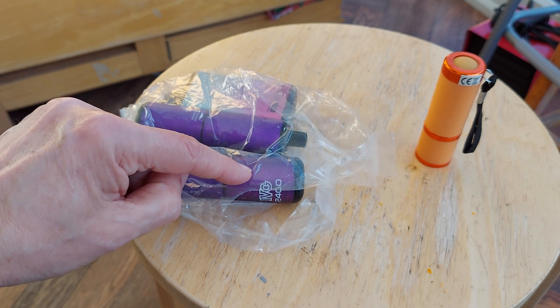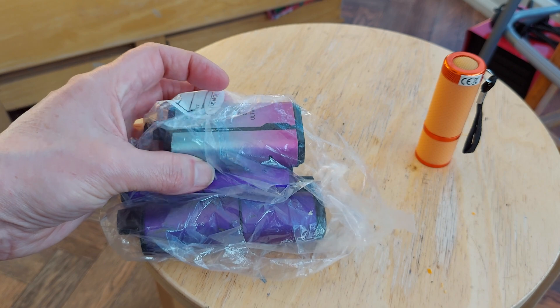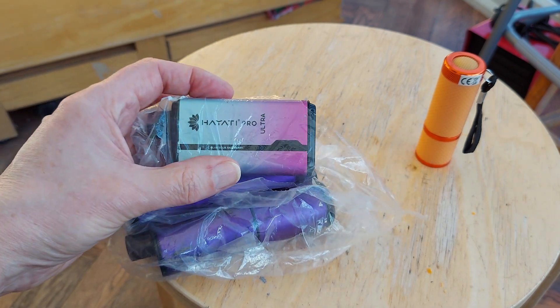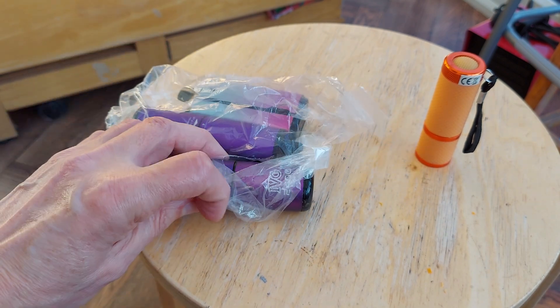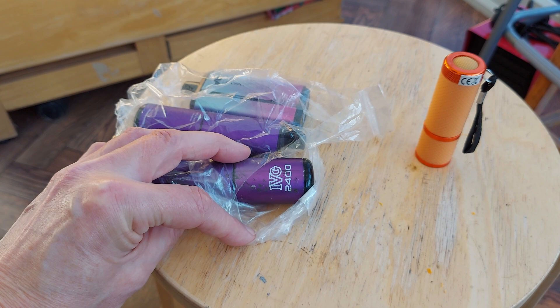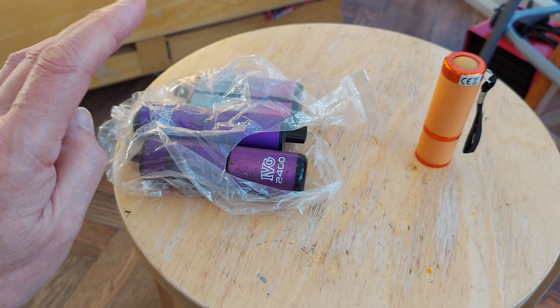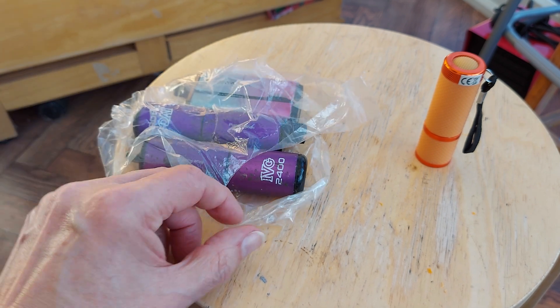I've taken these apart in the past. There are teardown videos of the Hayati Pro Ultra — I did that a while back — and this one is the IVG2400. Got two of them. The only reason I'm showing them to you at the moment is I will take them apart.